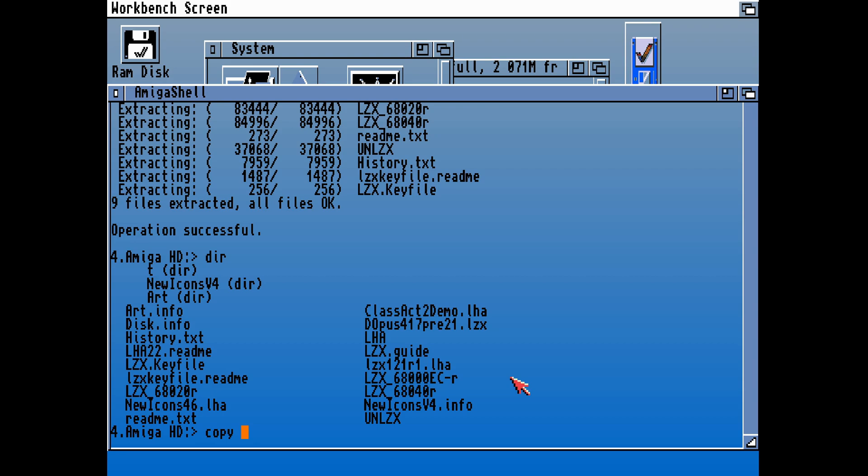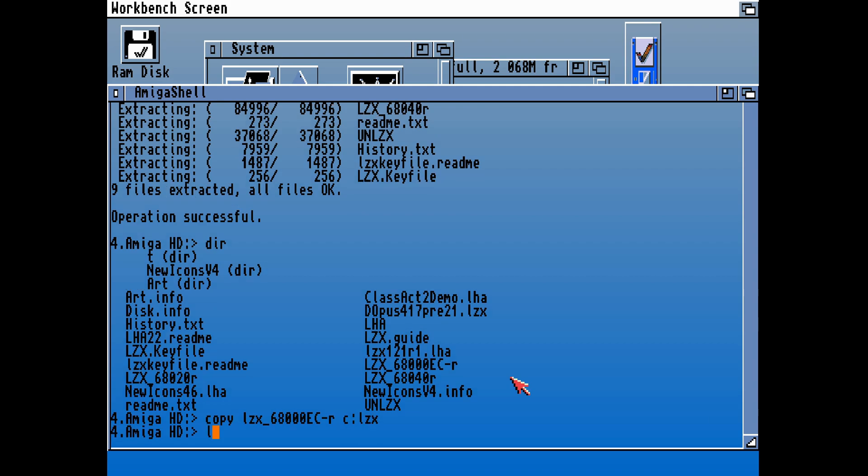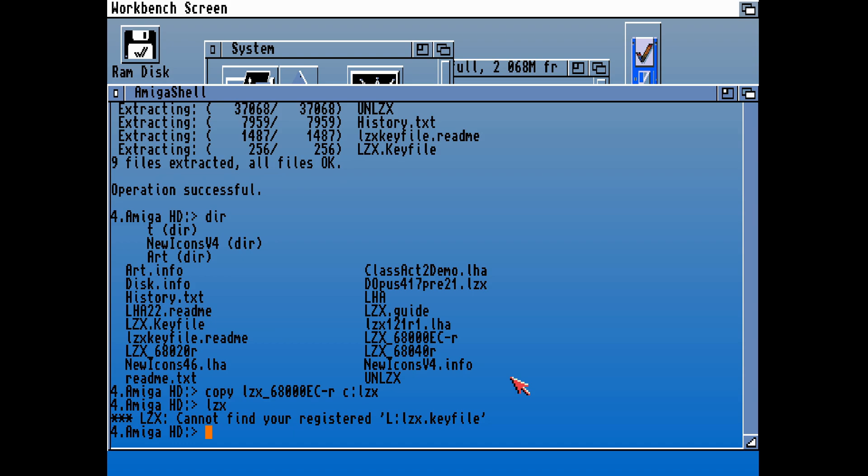We have the triple OEC version, which is recommended for multi-boot systems. We also have the O20 version and the O40 as well, if you have an Amiga 4000. I'm going to have to copy LZX — I'll have to get that name precisely right because this is the long name from the archive. It looks like we're copying the EC version over, and we're going to rename that to LZX and copy that into our C directory as LZX. Whenever we type LZX now, it's not going to work because it needs a key file, but after we've copied that key file over, that should now be installed.